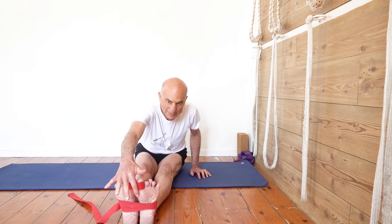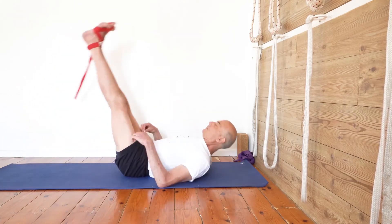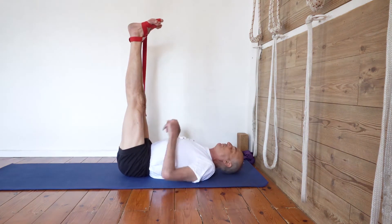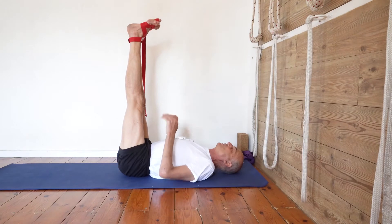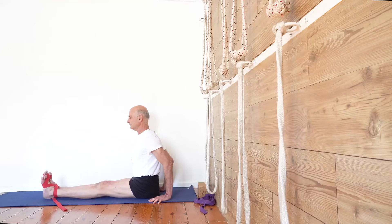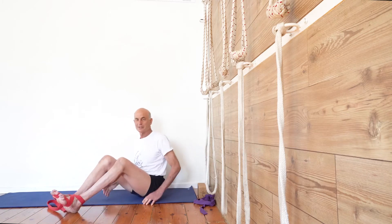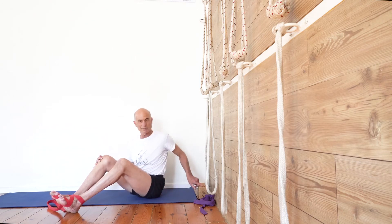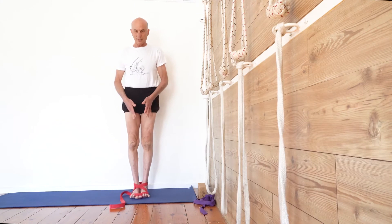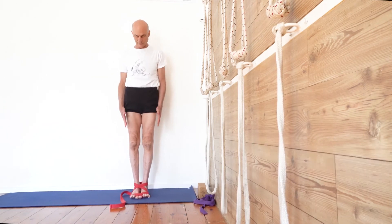In Dandasana you can learn this action — you push forward through the big toe mounds. You can also do it in Urdhva Prasarita Padasana, stretching the legs up like in Sirsasana, but here you can see the feet, so you can see how you widen them and lift the arches. In Dandasana and Tadasana you can widen the sole of the feet from inside out against the resistance of these sandals.